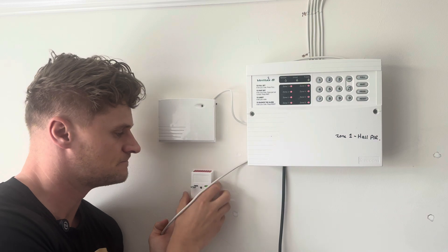In this video I'm going to be showing you how to fit, mount and wire a panic button onto your intruder alarm. A panic button is a unit that when it is pressed it creates an instant alarm whether the system is set or unset. It is relatively straightforward to fit so I'll take you through the process now.